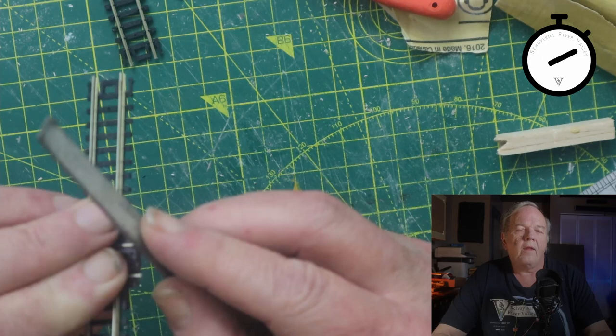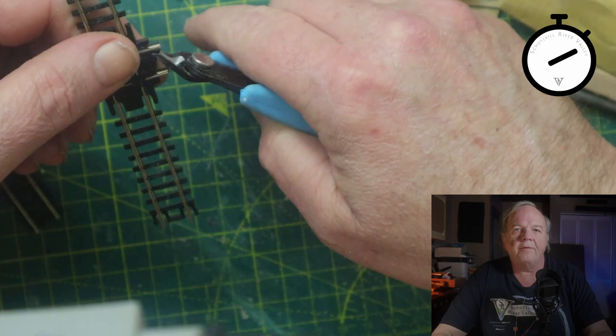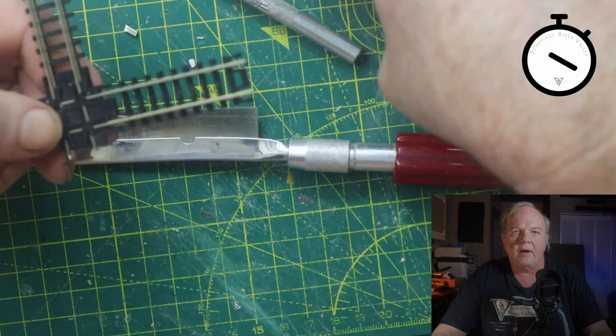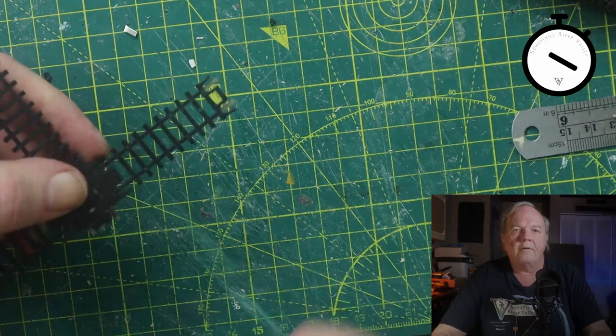When I tried to connect the two crossings, I realized that I had not left enough room for the rail joiners. So to accommodate the joiners, I took my hobby saw and cut back right along the rail about — oh, maybe a little bit more than an eighth of an inch. I trimmed off the plastic tabs on the side and the little piece of plastic that was remaining underneath the rail. This gave me plenty of room to get my rail joiners on and connect up the two pieces of the crossing.